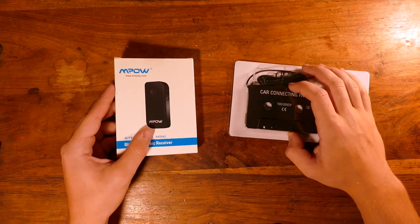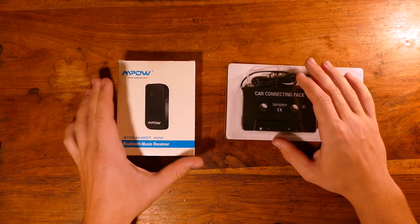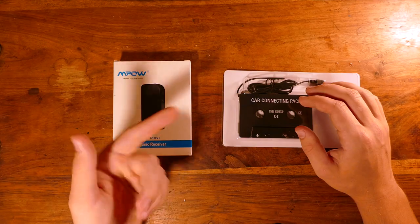Hey, what's up guys. So if you have a car that doesn't have an aux adapter, then you're probably stuck listening to radio, because CDs and tapes are dead.